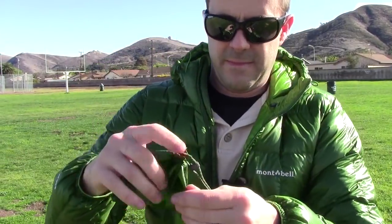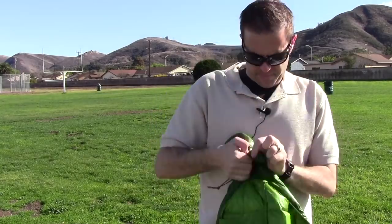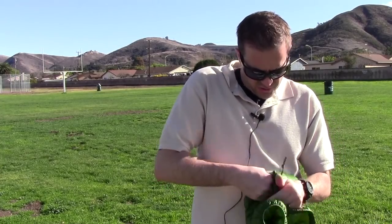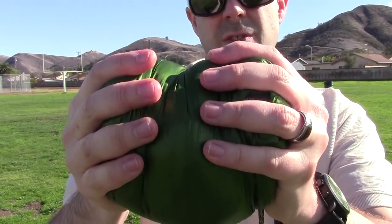Another cool feature is that it comes with its own stuff sack — Montbell branded since 1975. The jacket stuffs down into here and you could also use this as a pillow when you get into your tent at night. So I'm going to stuff it into this little stuff sack to show you how well it compresses. This material feels so thin but it's so strong and durable — it feels like I'm just going to rip it at any second, but it's holding strong. You can even compress this thing down even smaller if you really want to. Look how small this thing is.